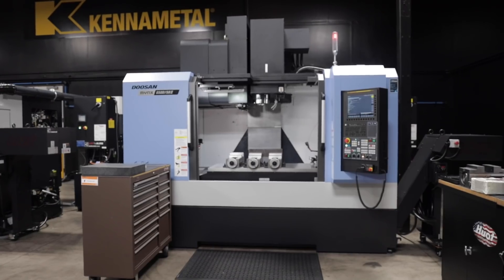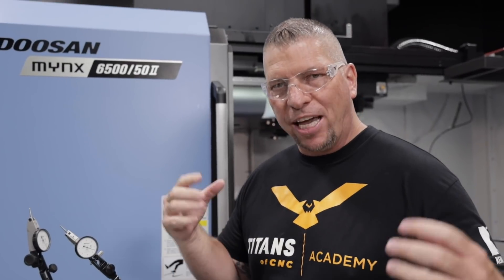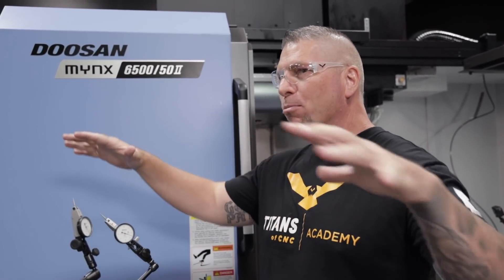What's up guys? It's Titan, Titans at CNC. I'm here on the Doosan, the Ming 6500, and we're gonna take our first cuts on this machine. I'm excited! Finally, after all of the moving, we're gonna actually cut some chips. But first I just want to say, if you love the education, you love our mission in lifting up our industry, please hit that subscribe button and hit the bell.